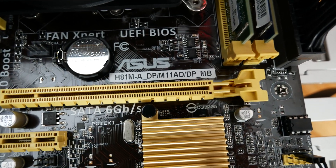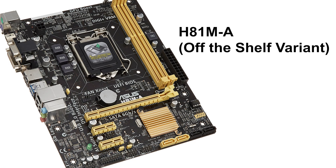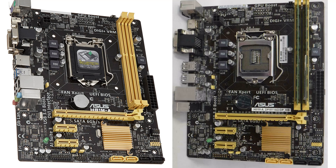The motherboard I'm looking at today is an H81M-A, except the variant I have is an M11AD which was actually from a pre-built desktop, whereas the off-the-shelf H81M-A is a separate motherboard — they are not identical boards. Most notably, the off-the-shelf version has HDMI, VGA, and a DVI port, whereas the pre-built one only has VGA and HDMI with no DVI. The boards look virtually identical side by side — it's almost like a find-the-differences picture — which is where I got this idea.